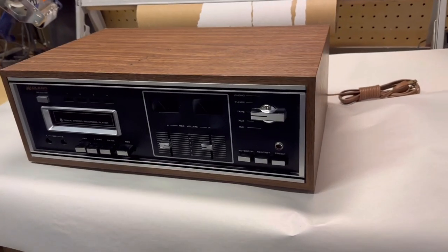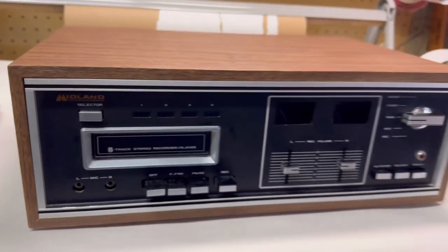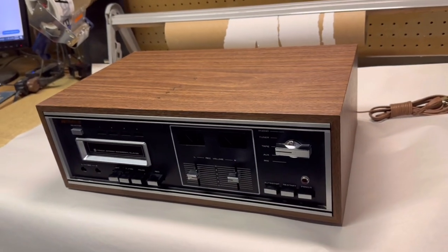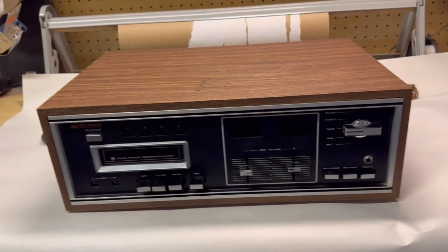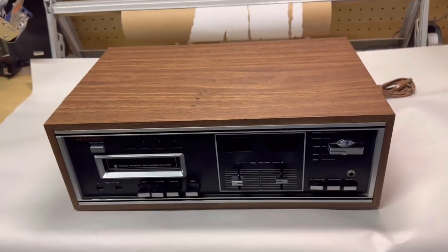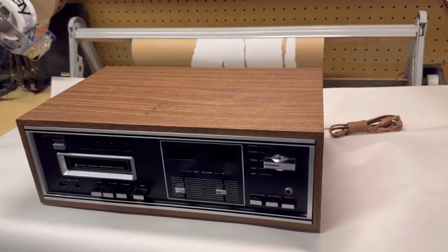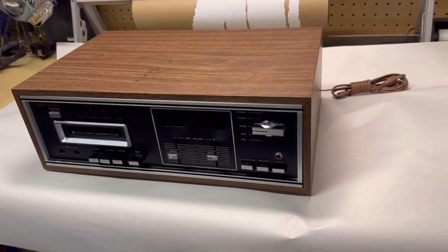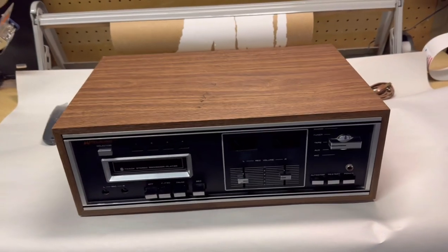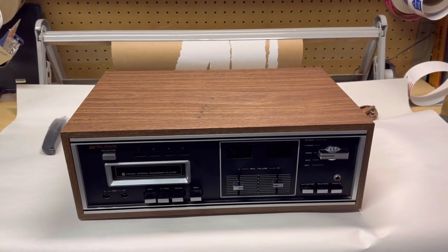This is an 8-track recorder made by Midland — actually made in Japan with Midland's name on it. It's a recording deck. I took it apart on Saturday, cleaned it, and had a tricky problem: the record switch would not stay engaged due to some wear. It took a little while to figure out, but just one small lever needed to be bent slightly and it works fine now. I put it up for sale on Sunday and it sold just a few hours later for $185.